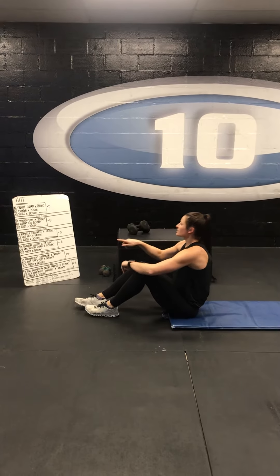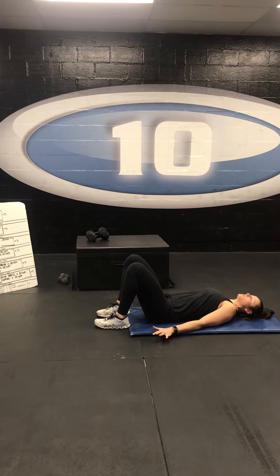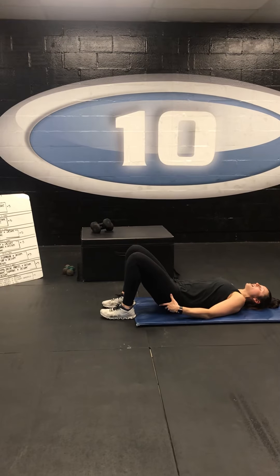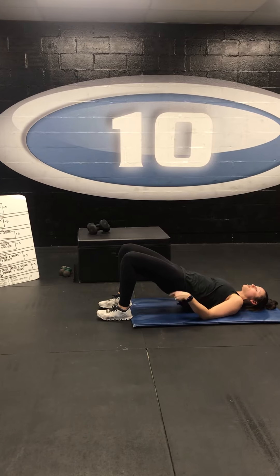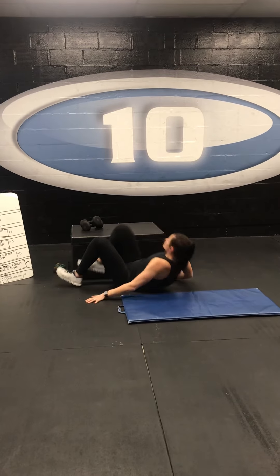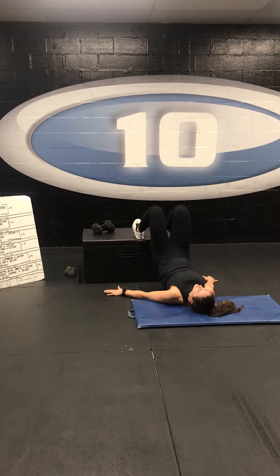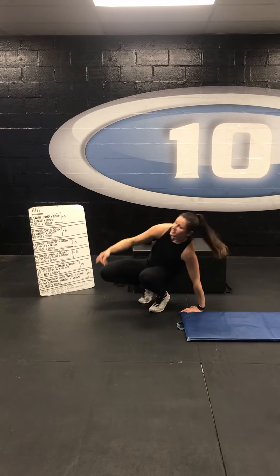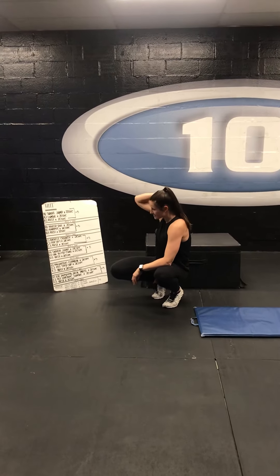20 seconds there, and then we're going to come right into a hip lift for 20 seconds. Feet on the ground, hands to the floor, squeeze those glutes, pop those hips up nice and high. Back down, and just before you hit the floor, stop and then back up, pushing your weight through your heels. To make it harder, put your feet up on the chair and come into your hip lift there. Again, 20 seconds, then your 20-second rest, five rounds. Take a one-minute rest and move on to the next set.